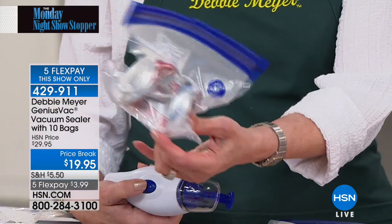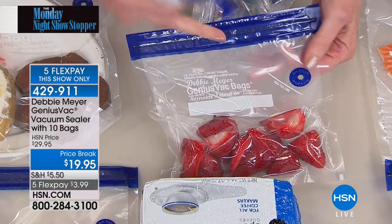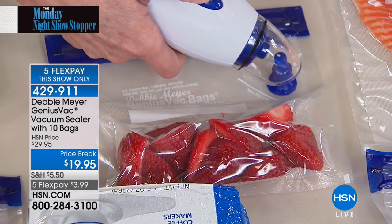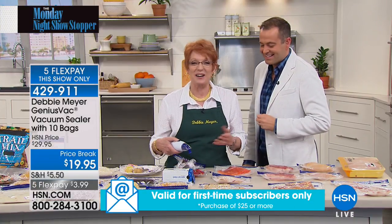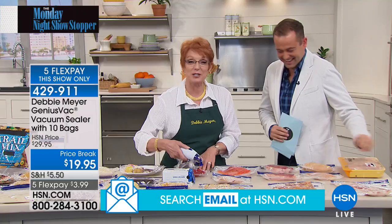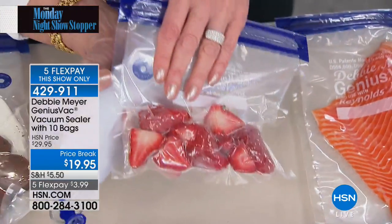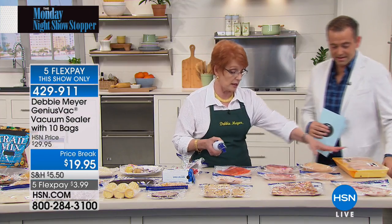You have full control with the touch of a button. For delicate things like strawberries — for example, making smoothie packs to keep in the freezer — you stop right on a dime. The strawberries are vacuum sealed without being crushed. That control is how you save big money: seal what you need, when you need it, without damaging delicate foods.